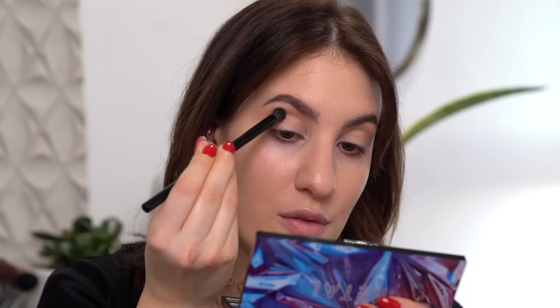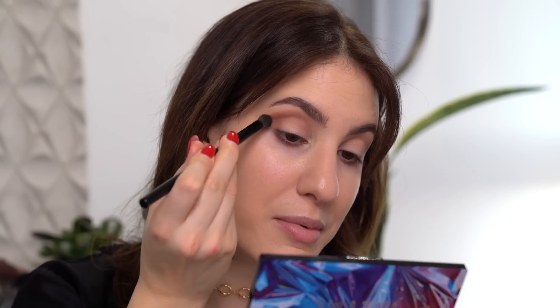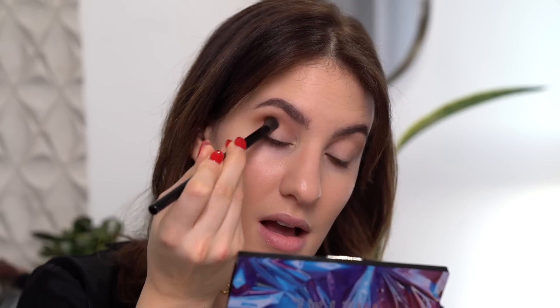Now it's time to start to add some depth to this eye look. I'm going to take a smaller, denser brush and grab this shade — it's just a few shades darker than the first shade we used. What I like to do normally with my eyeshadow looks is go really slowly. I don't like to jump from the transition shade to the darkest crease shade because it's just going to make it really hard for everything to blend nicely. So that's why I'm adding this in-between shade, and I'm applying this one more directly into my crease.